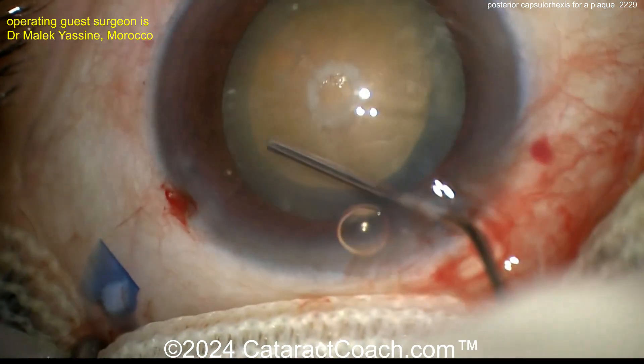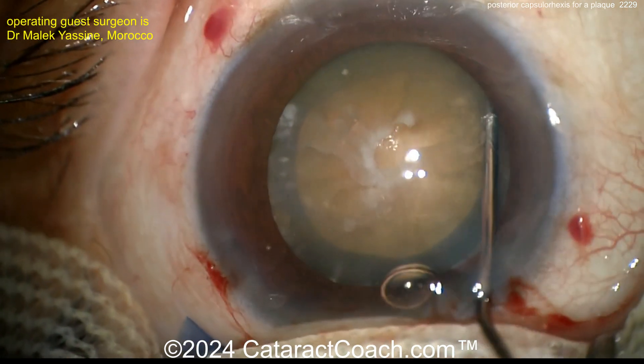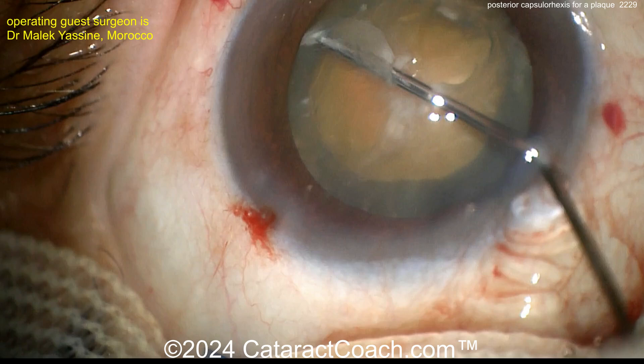Because the cataract is relatively dense, there's not much view of the hydrodissection, so be very cautious here. Dissecting a little bit more to get that lens freed up so it can rotate.